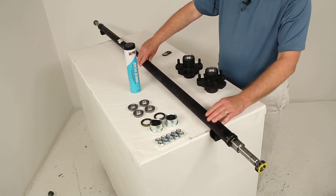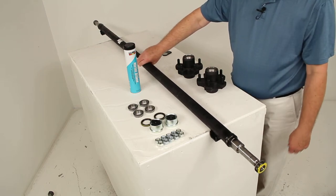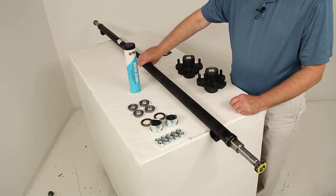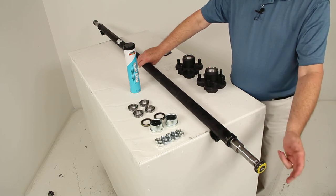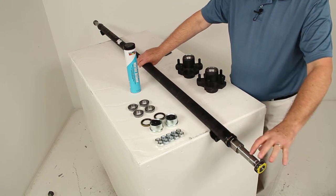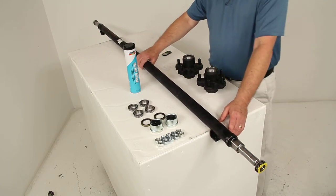This is a straight easy lube spindle — there's no drop to it. The easy lube spindles have a built-in grease Zerk fitting on the end. On standard axles, you have to grease your bearings, install them into the hub, tighten it down, and then a year later take it all apart to repack them. With the easy lube axle, once your bearings and hub are on, you can pump grease into the Zerk fitting at the very end. It goes through the middle of the spindle, comes out through a little hole in the back, and fills the cavity where your bearings are — so you don't have to disassemble the whole hub assembly just to grease the bearings. You can simply pump the grease in from the outside.